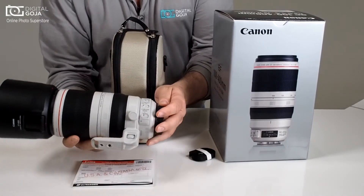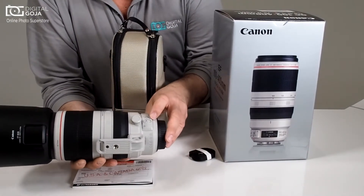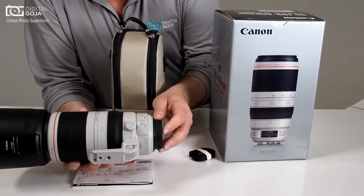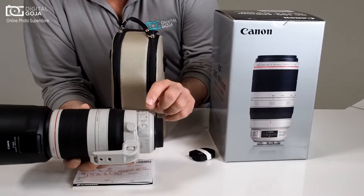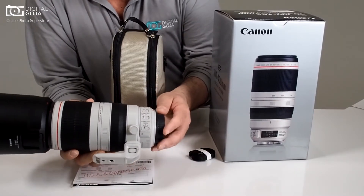You have full control over your stabilization mode, whether you want to do it continuous or you actually want to limit it to only when you depress the shutter. It also has a limiter for your focusing so that way you don't have the lens doing any kind of hunting.